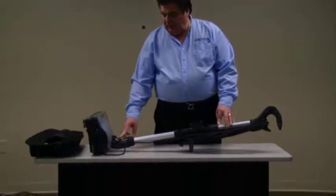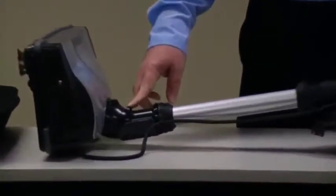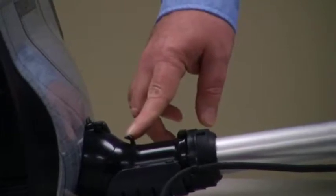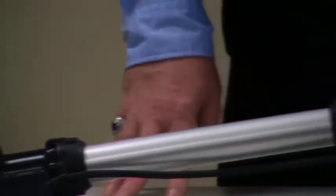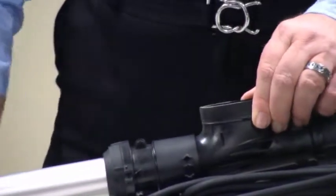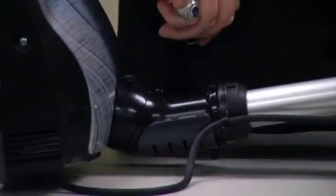First of all, note the hook. This is where the ring at the lower portion of the outer bag is going to attach. After attaching the ring to the hook, we're going to secure the upper part of the bag to the connector assembly. First, secure the ring to the hook.